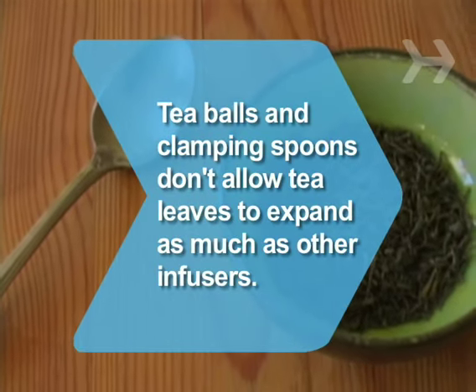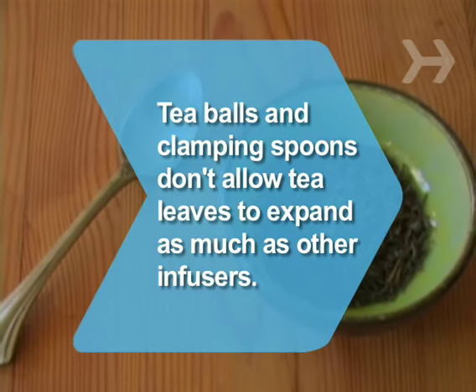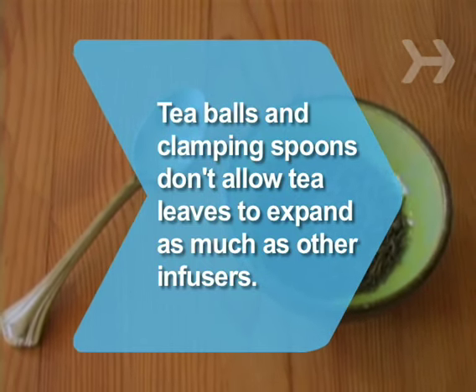Did you know? Tea balls and clamping spoons don't allow tea leaves to expand and therefore don't steep as effectively as other infusers.